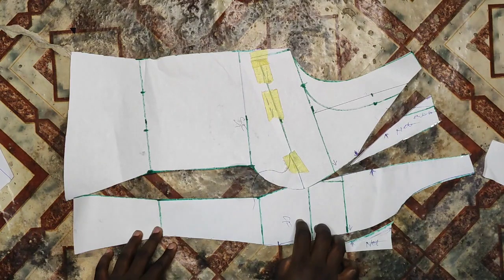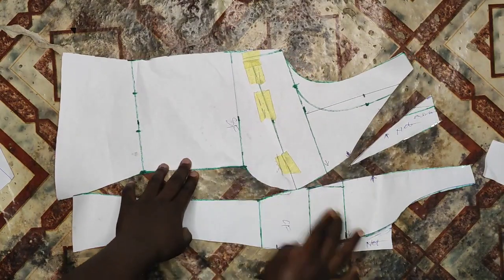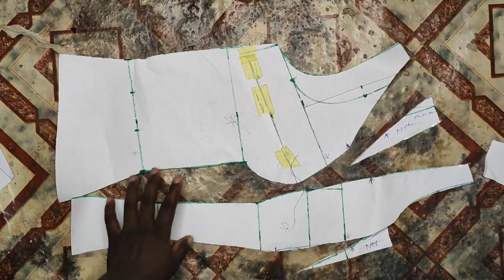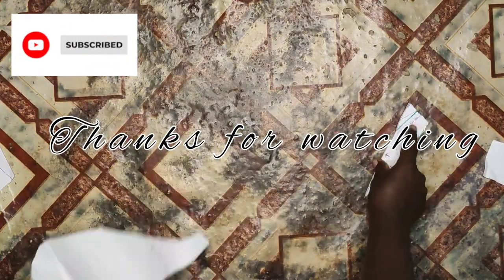In the next class I'll be showing you all how to cut on your fabric and how to stitch it to achieve the design we want. Thank you guys for watching — if you're yet to subscribe, please support by subscribing to this channel and give this video a thumbs up.